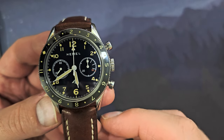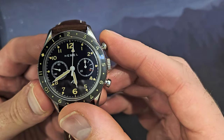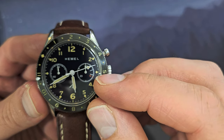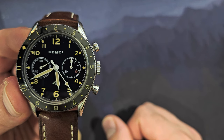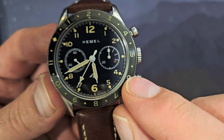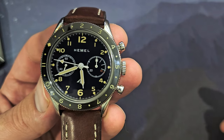I won't describe everything on the dial because there's a ton going on. From what I can tell, the hash marks on the outer edge indicate fifths of a second. The minute sub-dial at 3 o'clock has long hashes and three-minute marks — 3, 6, 9, then 10 — which is a very interesting design choice I actually like. The 12 and 6 are bigger than the other numerals, which is unique and likely inspired by the original watch this is based on.